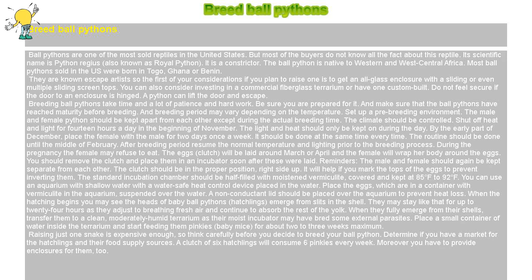Ball pythons are one of the most sold reptiles in the United States, but most of the buyers do not know all the facts about this reptile. Its scientific name is Python regius, also known as Royal Python. It is a constrictor. The ball python is native to western and west-central Africa. Most ball pythons sold in the US were born in Togo, Ghana, or Benin.